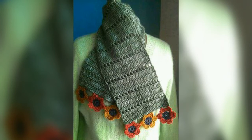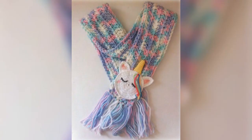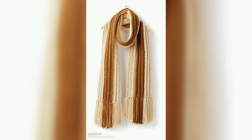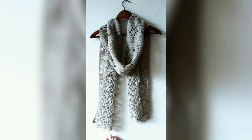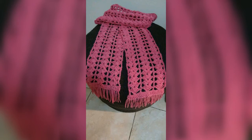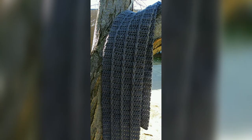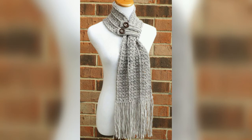Look at these designs and make the design of your choice with new ideas from these videos. You must comment on which design you liked the most. The design I have given is very beautiful and stylish, which you can easily make.